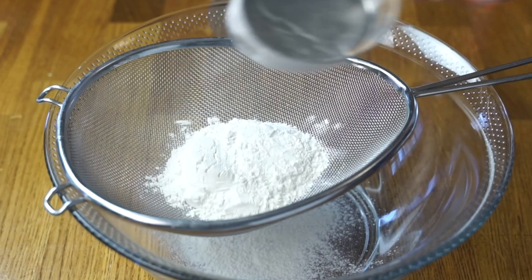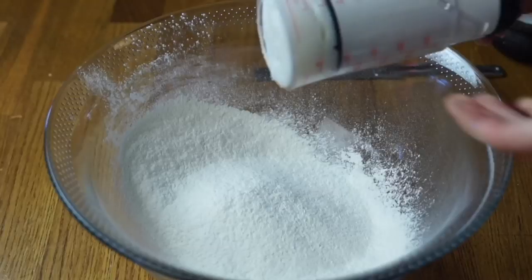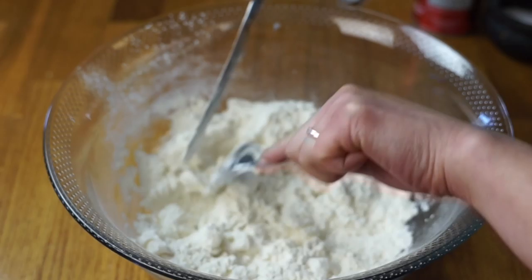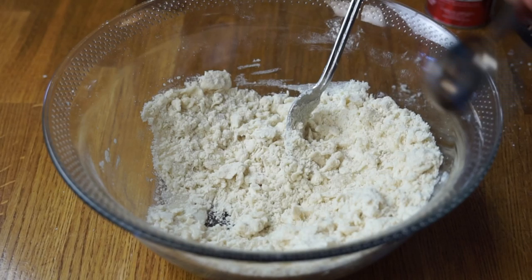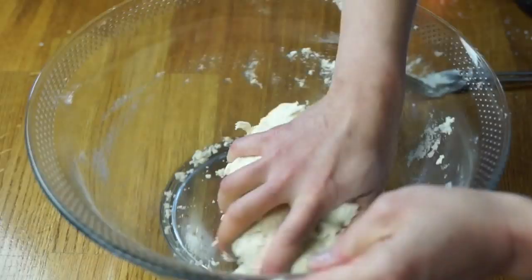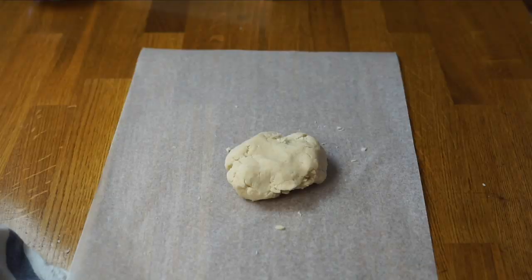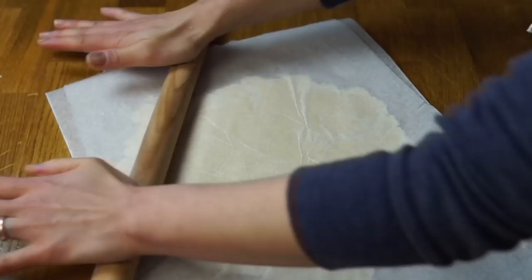In a large bowl, you're going to sift together one and a half cups of flour, a quarter teaspoon of salt, and a quarter teaspoon of baking powder. Then you're going to take one third of a cup of lard and add that to the dry ingredients. Using a fork, cut that in until it has the texture of cornmeal. Next, add in a quarter cup of cold water, a tablespoon at a time, slowly incorporating it until it forms a dough. I like to roll mine out between two pieces of wax paper — that way I don't have to use any extra flour.